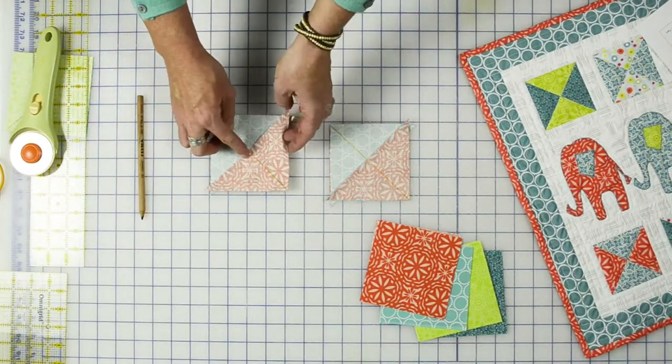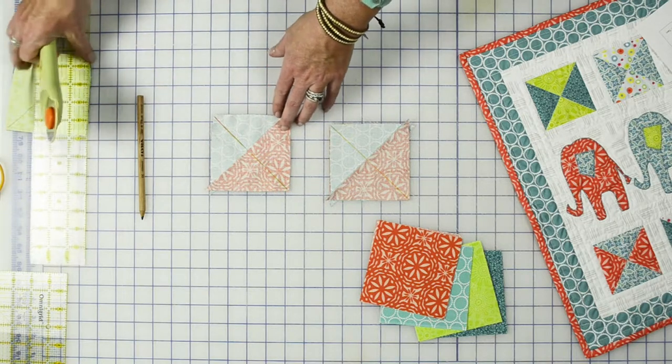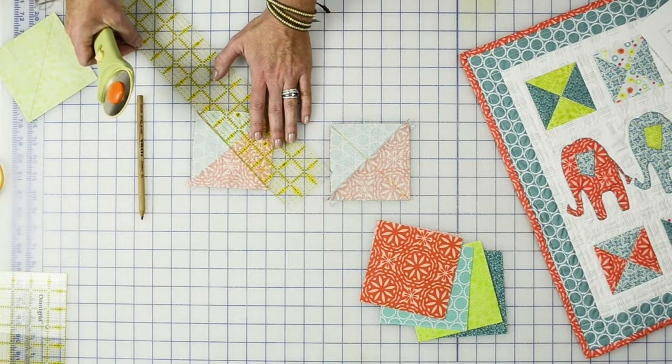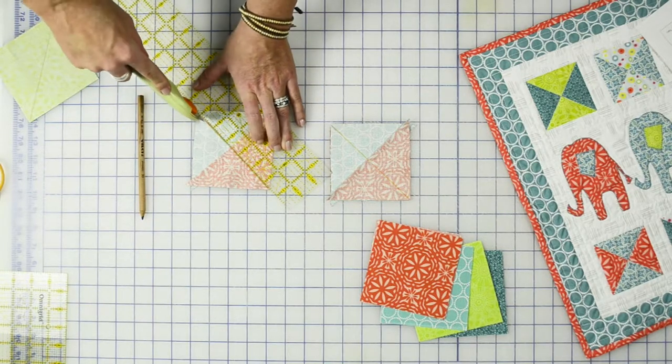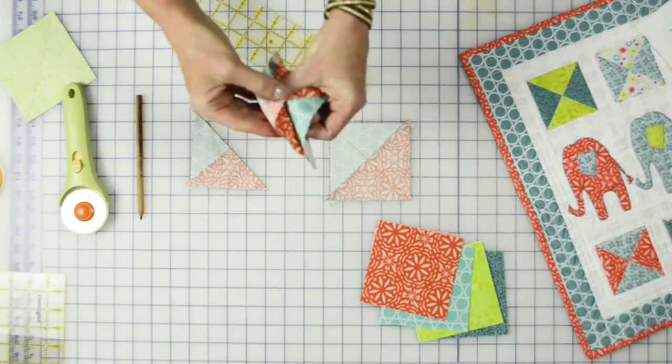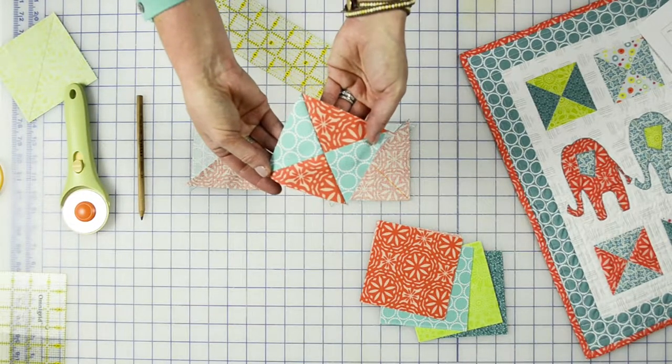Once you have it done — you can see I already have it stitched out — come back over with your ruler and rotary cutter and slice through. This is really where the magic happens. After you've sliced it, you now have a finished block.